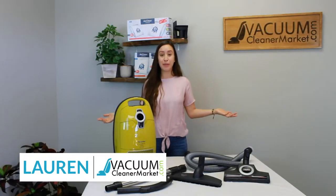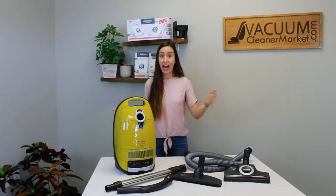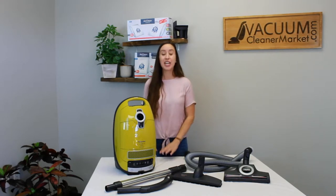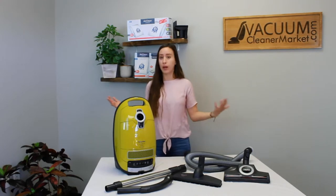Hi, I'm Lauren with Vacuum Cleaner Market and you just purchased the Miele Complete C3 Kalima canister. I hope you're excited — I'm pretty excited, this is one of my favorite models. In this video, I'm going to tell you everything that should be included in your box, then walk you through how to set it up and how to use your Kalima.